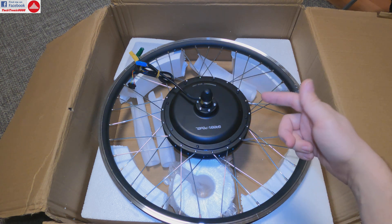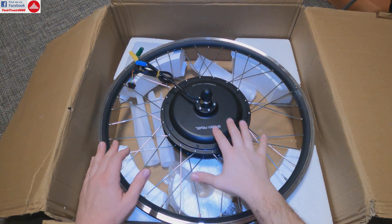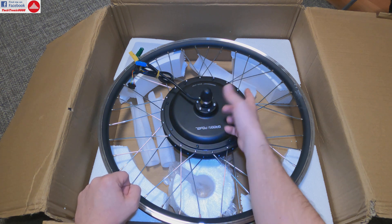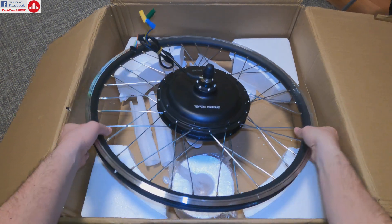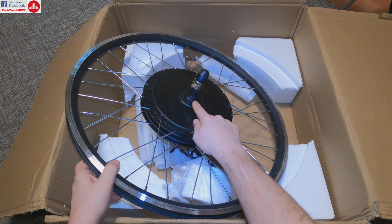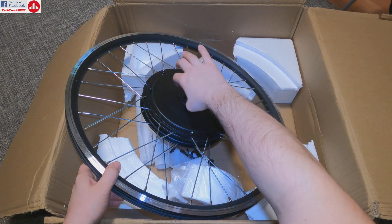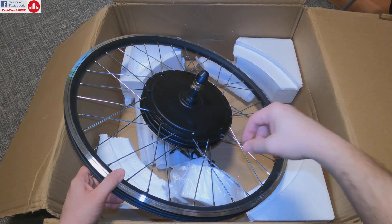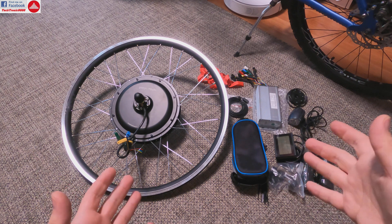Hub motors have a very high top speed but lower torque going uphill. Regarding brake compatibility, I have disc brakes so I ordered the disc brake option — you can also choose the V-brake option for braking on the rim, depending on your bike. On the other side is where your gears go. I'm using a freewheel system, not a cassette system — the gears screw onto a threaded shaft and tighten there. There are also cassette types that slide in and use a locking nut.